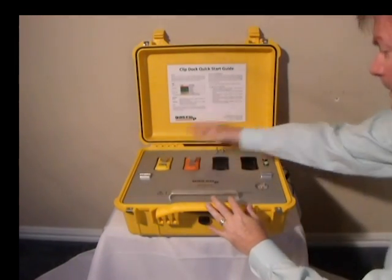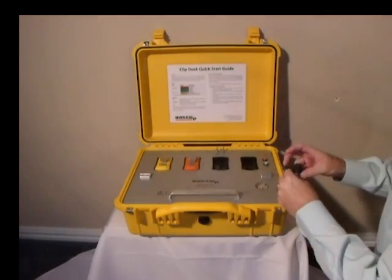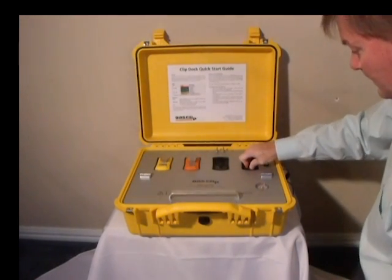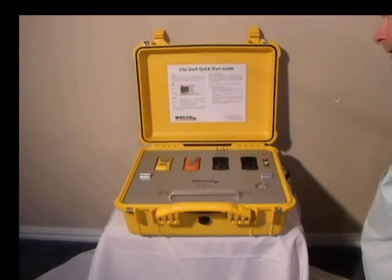To test your detectors, make sure they have been activated and place them face down on the SGC dock. Use the rubber plugs in any cradles that don't have detectors, and connect a vent hose to the quick connect vent if so desired. Then push the red bump test button and the dock will begin the test.